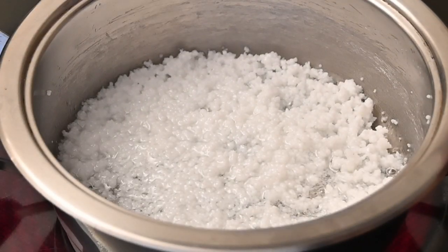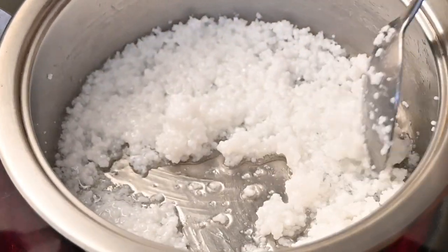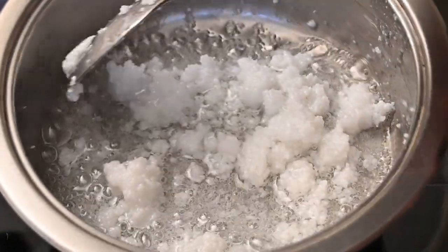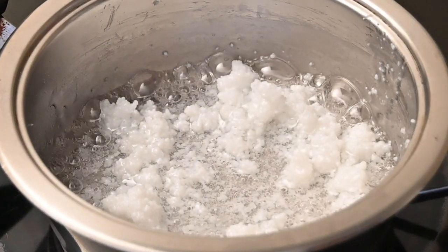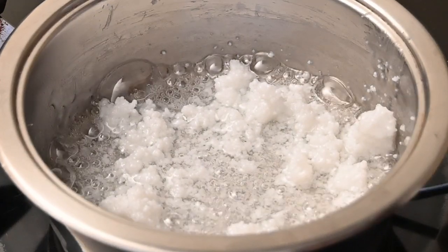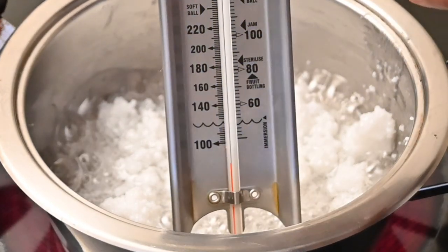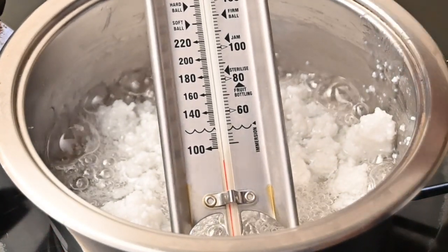After about five minutes you will notice that the isomalt starts to get a bit glossy and you can see that it is already melting, so you can give it a quick toss now. You can see that it is already melting and bubbling. At this stage I am going to add in my candy thermometer and wait for this to get to a hard crack stage, which is about 160 degrees Celsius.